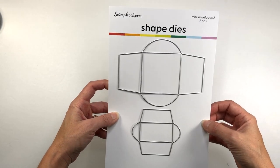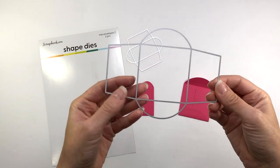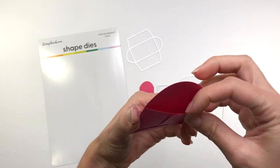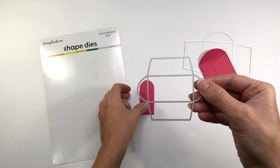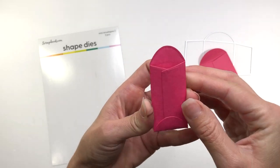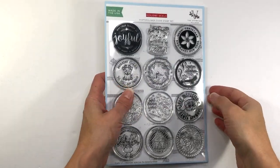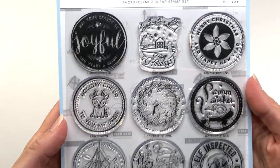They come with two size envelopes. The larger envelope measures 2.5 inches by 2.5 inches when folded — it makes a perfect square and you can stick any kind of treats, ephemera, or little notes inside. The small envelope measures 1.2 inches by 2.2 inches when folded. Isn't that cute?